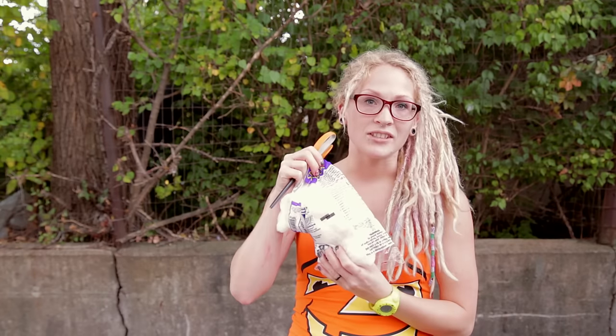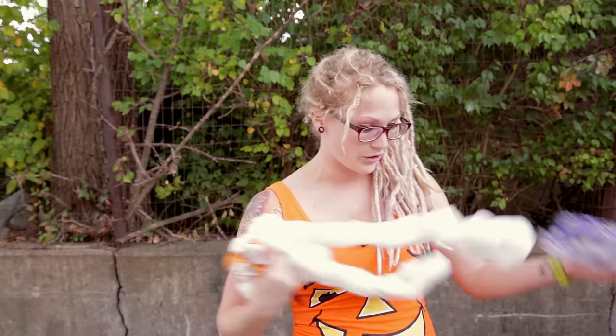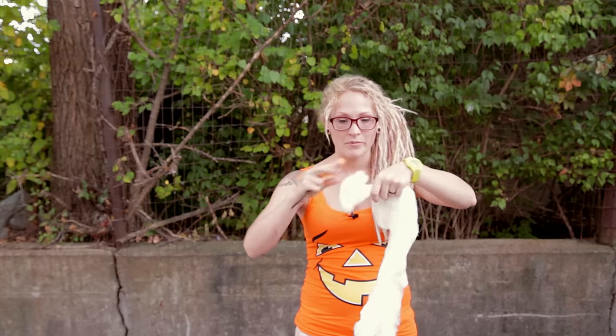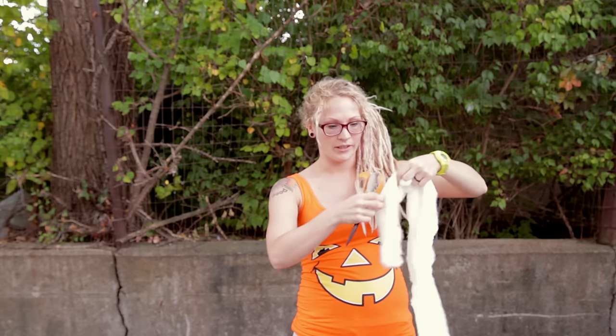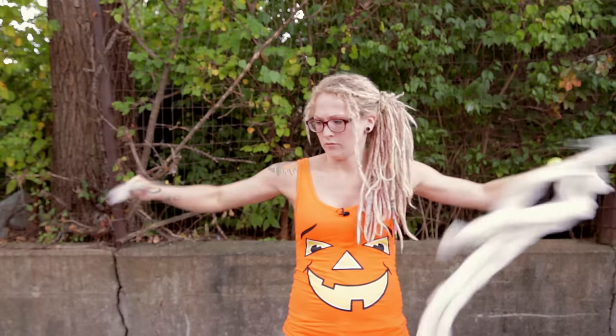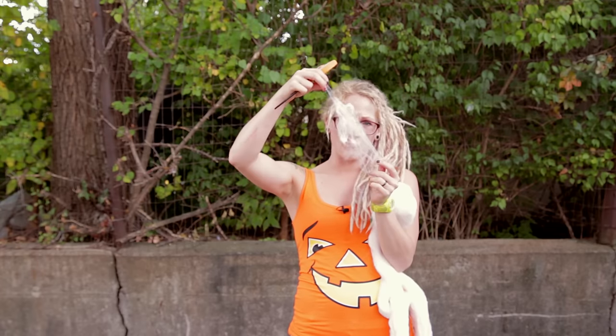If you read the directions on the back of the bag it tells you what to do, but a lot of people don't like to read the directions so I'm just going to show you. Usually when people get spiderwebs, the first thing they want to do is pull some off like this and try to make it look like a spiderweb, and it always ends up looking like this big clump.